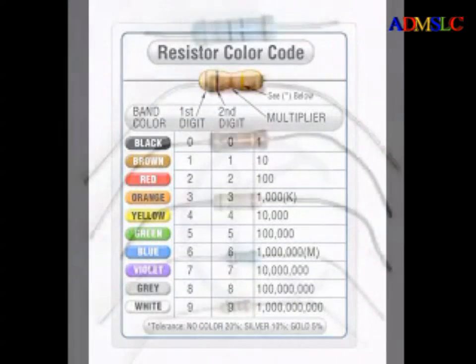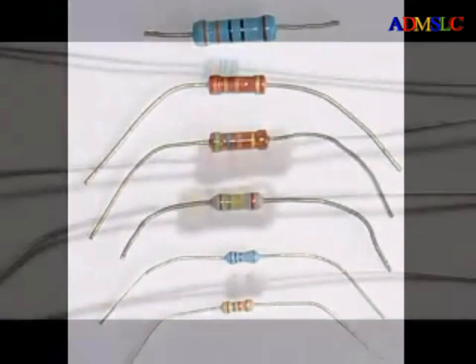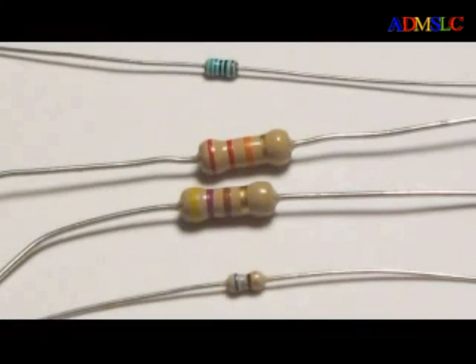The advantages of color coding over printed text on physically small components are the inherent increase in marking area, which makes the values easier to read without magnification, and a 360 degree viewing angle which cannot be achieved with text. Color coded markings are also more resistant to abrasion. On the other hand, color degradation due to aging, oxidation and overheating can be a problem.